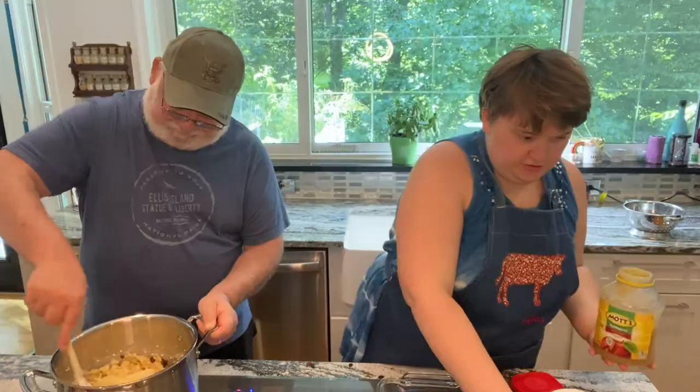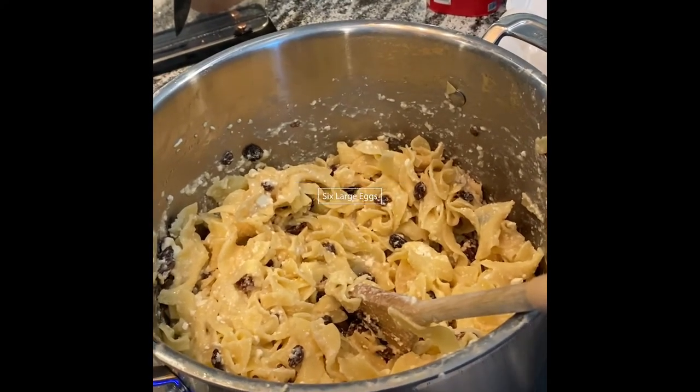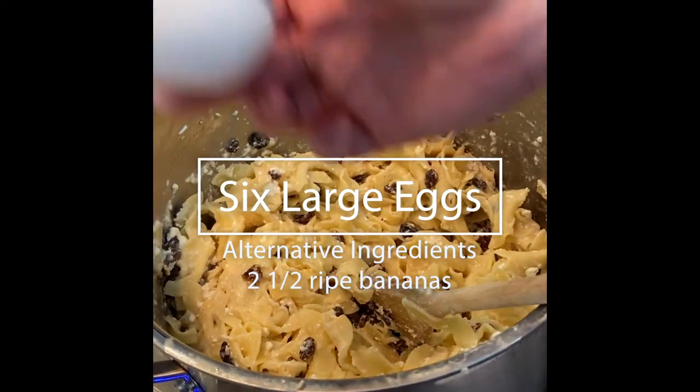There it goes in the oven. Don't forget it's not only egg noodles — it's also six eggs.